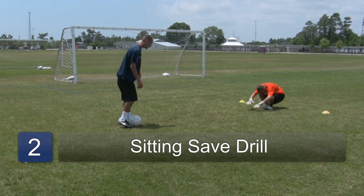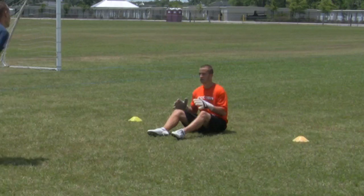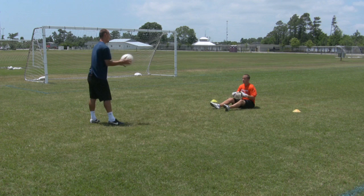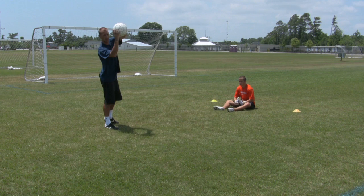The next drill: he's going to sit down and I'm going to throw it to his right and to his left. Keeping it landing on his side at all times, keeping his eye on the ball and locating it. He's making sure that he lands on his shoulders and his arm, keeping his eye on the ball.